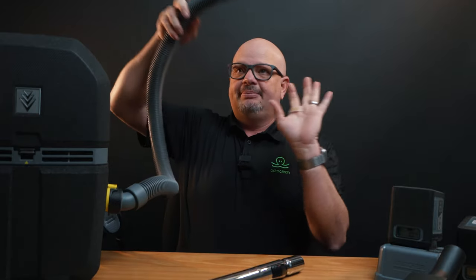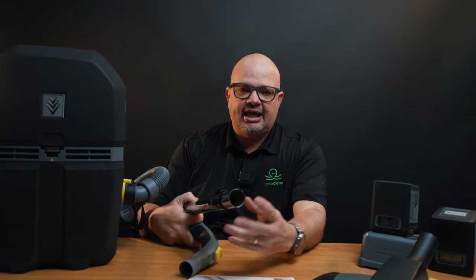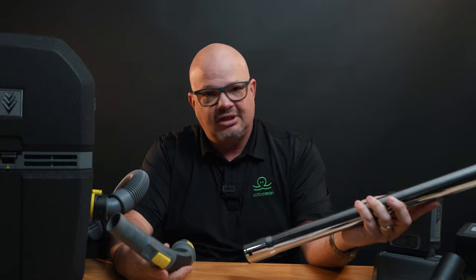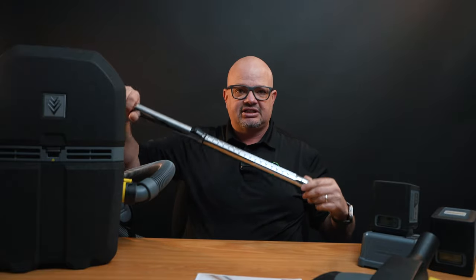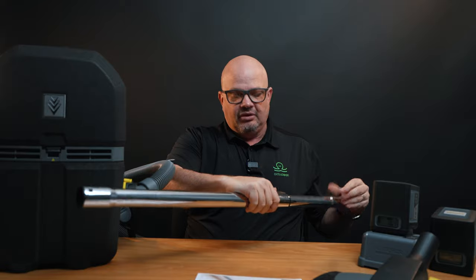Now let's talk about the differences people may or may not like. The wand is a little smaller in diameter than a Proteam wand. That impacts what you can suck up — if you're picking up nails at a construction site, this may not be the one for you; you may want to go back to your Proteam for that. For general daily maintenance in an office building — paper clips, for example — not a problem. It's a straight wand, not a crooked wand, and it does click to sit in place. You can adjust it easily based on the height of the user. Overall, I do like the wand.